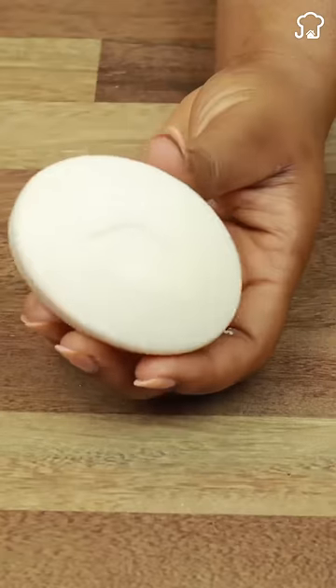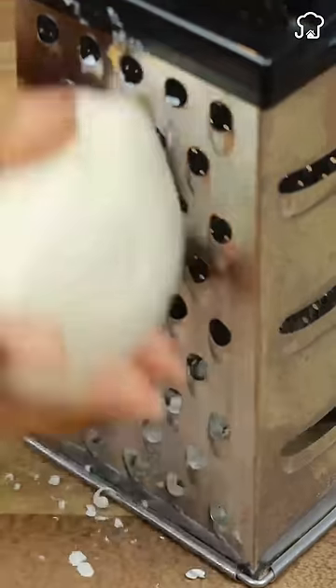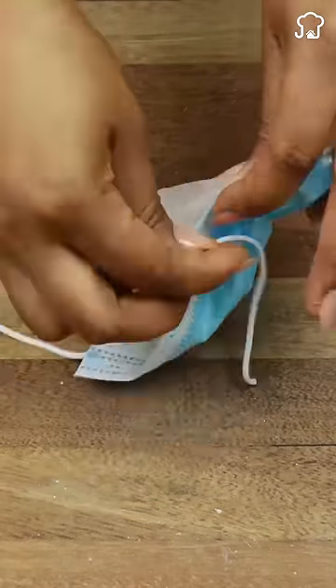Protect storage spaces from humidity with an extra trick. Grate an essence soap, mix with salt, and place in a cut-out mouth cover. Then hang it in the wardrobe to keep the clothes fresh and scented.